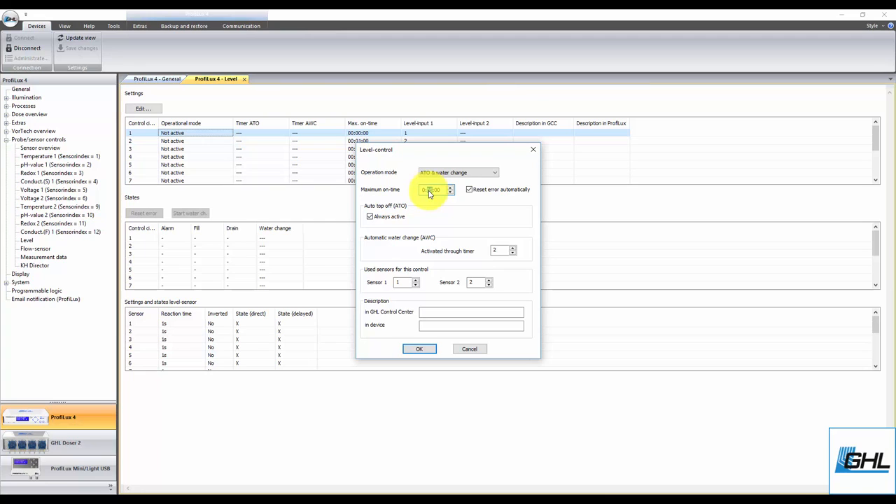For the next step, check this box if you would like to automatically reset the alarm after the fail safe has been triggered. With this box checked, the alarm will be reset once the assigned water change sensors detect normal water level. If you had selected the ATO and Water Change function, you will see extra settings related to only the auto top-off function. For those that selected this option, select if you want the ATO function to be always on. If you want to run the ATO function on a schedule, uncheck this box and select the timer number that will be responsible for determining the on/off times for this particular function.